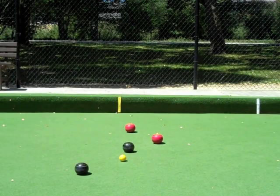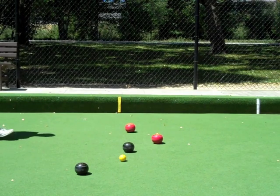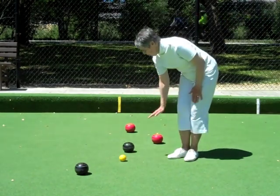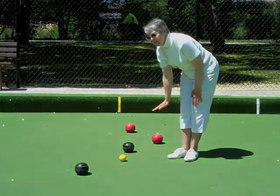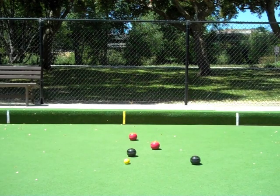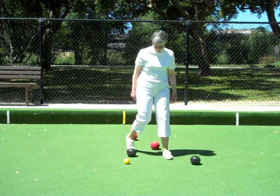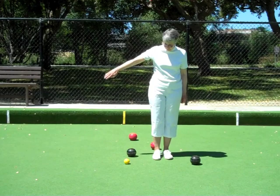If the bowl has been delivered long, beyond the jack, move your hand vertically above the green to indicate the distance that the bowl lies beyond the jack. To indicate that the bowl has been delivered even with the jack — jack high — swing your arm side to side.